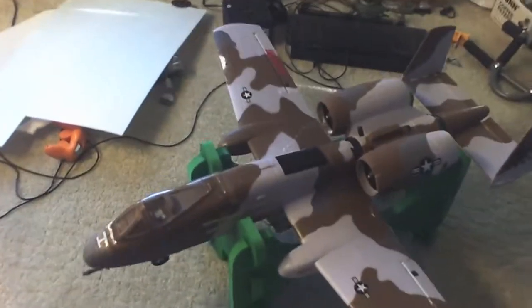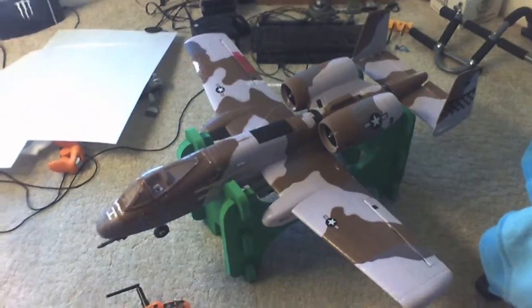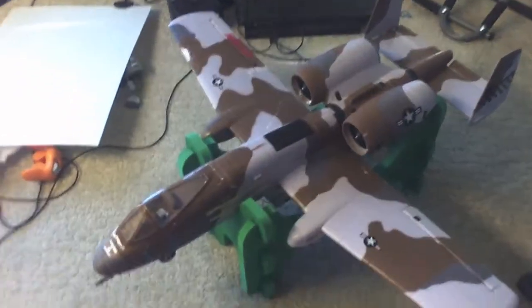Okay, so this is my Frankenplane. It has tons of cracks. I've crashed this a bunch of times. One crash I actually got on video. It's been through a lot of crap.